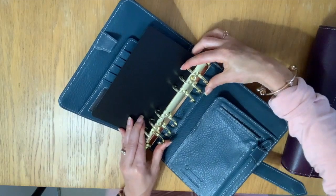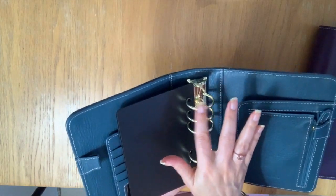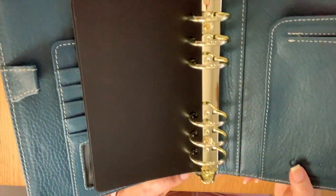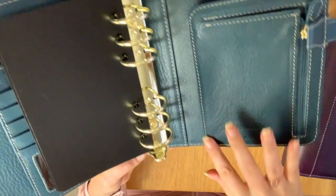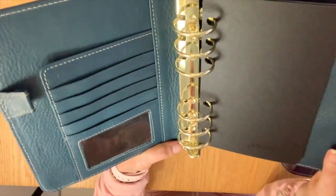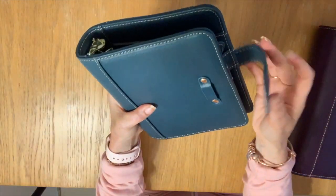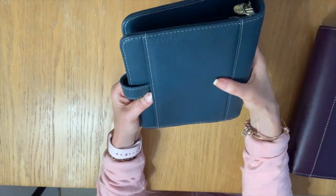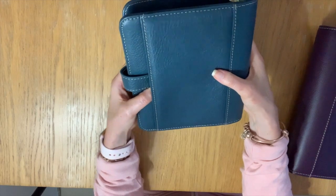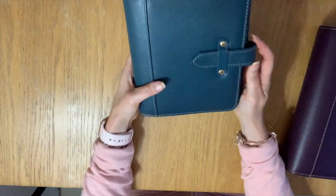It's beautiful. The rings are nice and strong — I always put my finger across them to make sure there are no gaps and they're just so smooth. I love that they're gold, and you have the gold hardware on the zipper too. The stitching is beautiful, a cream color. Blue Mirage is almost like a turquoise-y blue, or maybe even a dark teal. Real leather, smells so good — so excited for these binders.